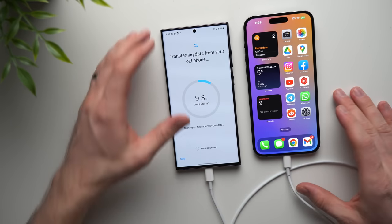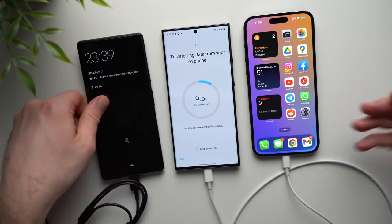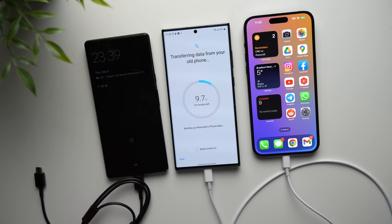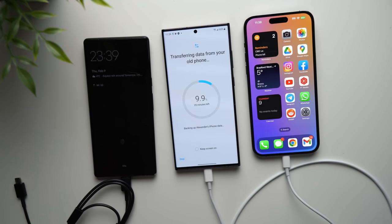That's pretty much everything you need to do to transfer your data from your old Android device or your old iPhone to your new Samsung phone. I hope you guys enjoyed this video — if you did, be sure to leave a like, subscribe for future videos, and I'll see you in the next one. Peace.